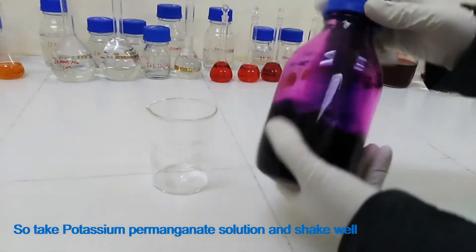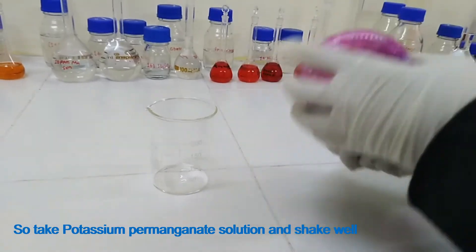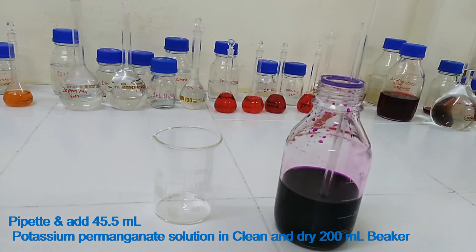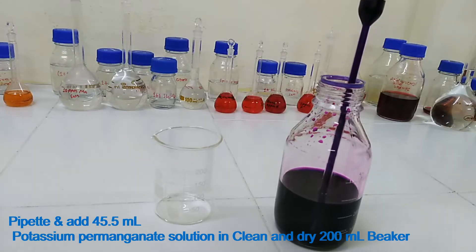From the previous video, we found that 45.5 ml potassium permanganate solution is needed to prepare 1000 ml 50 ppm manganese stock solution. So, take potassium permanganate solution and shake well. Then pipette and add 45.5 ml potassium permanganate solution into a clean and dry 200 ml beaker.